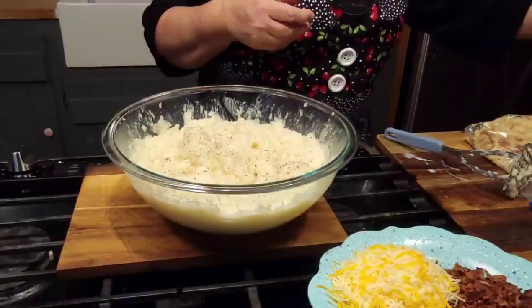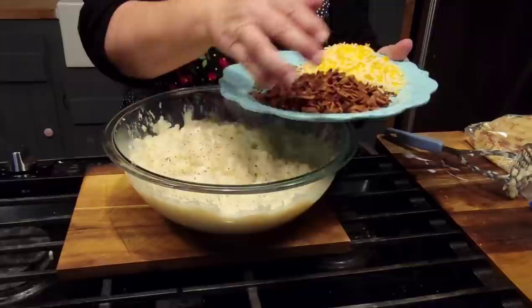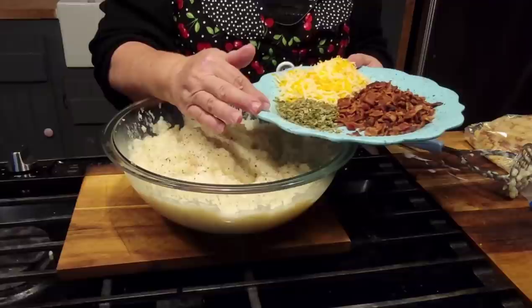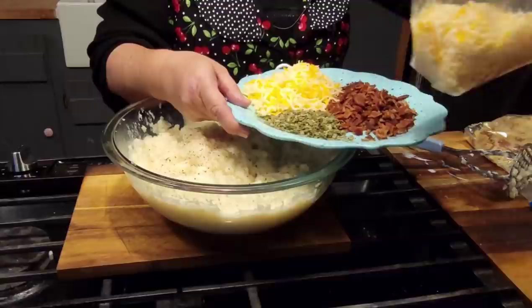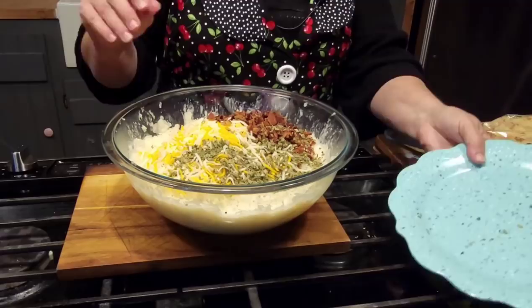I've got about 10 slices of bacon that I cooked up, a good cup of shredded cheese — use whatever kind you want — and then I've got my chives. I didn't have as many chives as I wanted; I wanted at least half a cup and I think I had just a little less than that. I've also got some more shredded cheese right here that's going to go on top before we wrap them up and freeze them. So our bacon, chives, and cheese are going in.